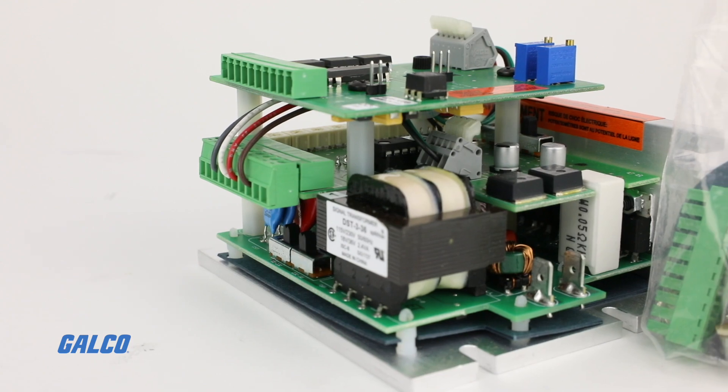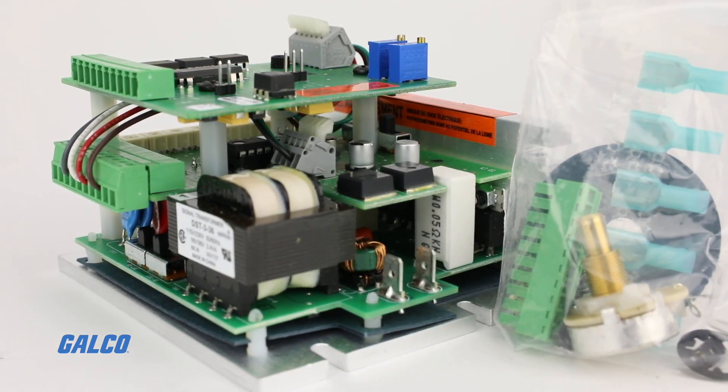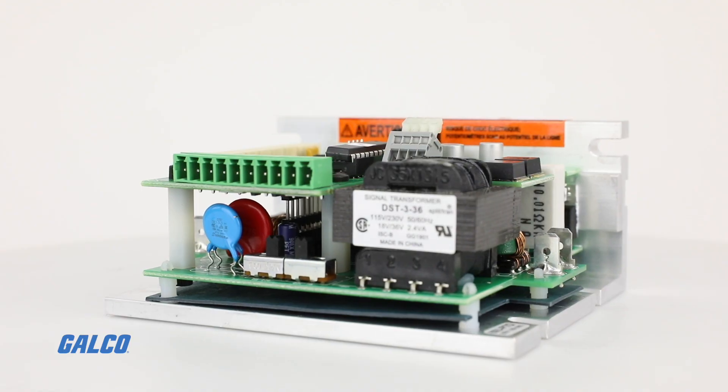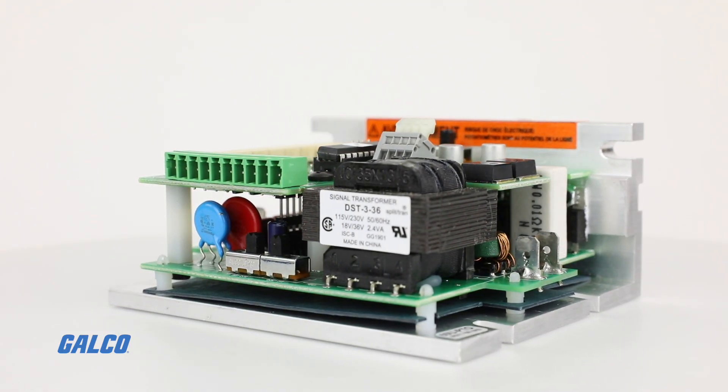The new robust design of the RG60U enables it to withstand a 1G vibration test, making it an excellent choice for demanding applications.